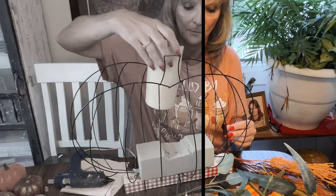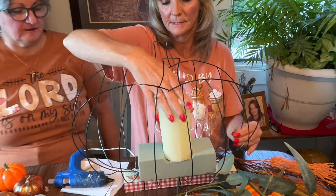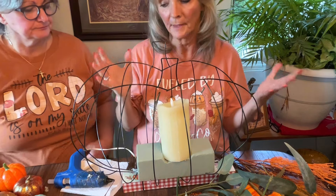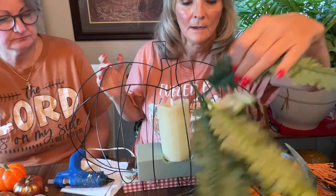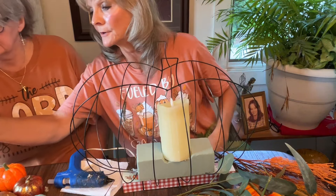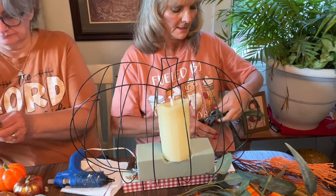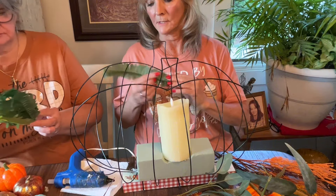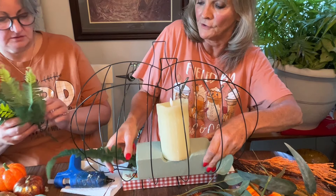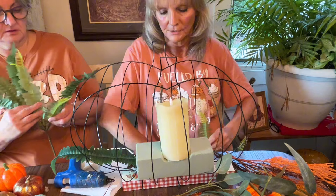Once I got the styrofoam in, I'm just going to put the candle in there. You can either cut it out or not cut it out — it doesn't really matter. Then you just kind of put the greenery in. I need my wire cutters. You just snip off here and put them in wherever you want. So I'm just going to stick one right here. You don't have to do this part if you don't want the greenery sticking out — I just kind of like it, it's just my preference. You can do whatever you want. I think it looks pretty.